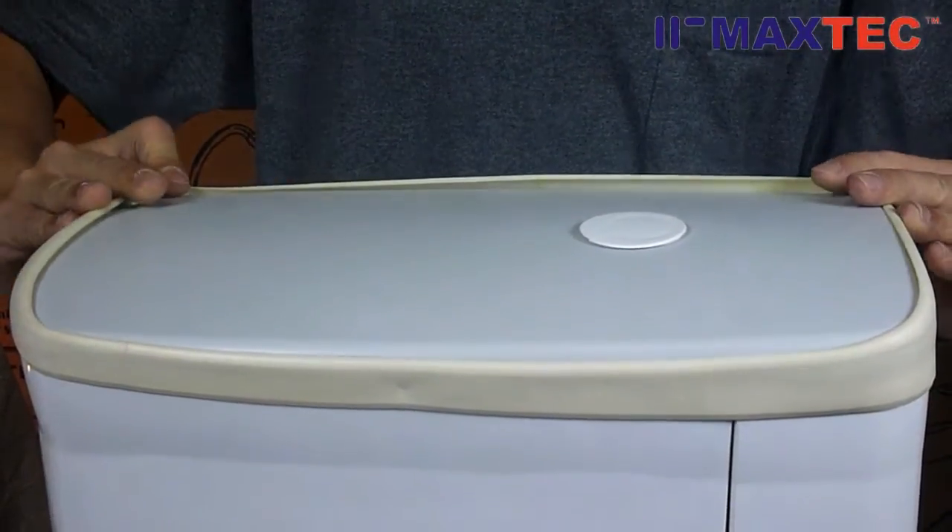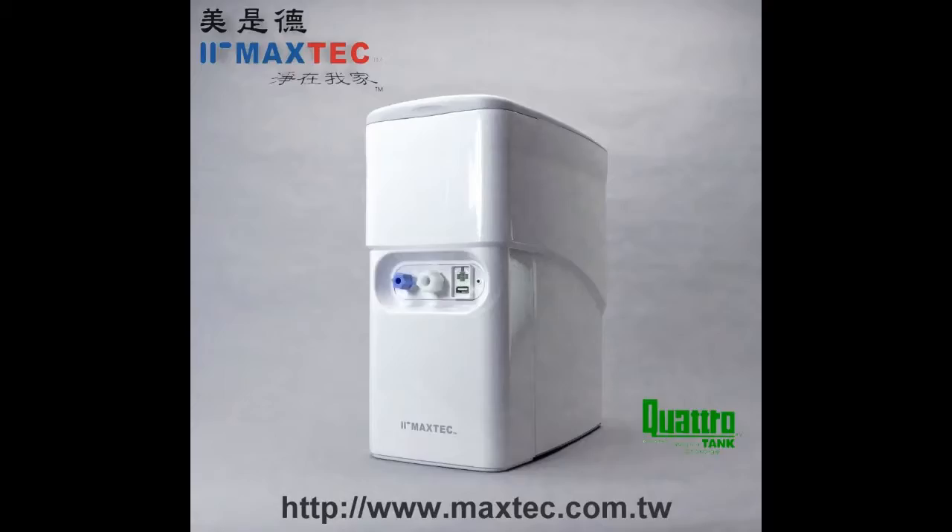It is time for you to choose the best product for your home drinking water system. For further information, please visit our website at www.maxtech.com.tw.